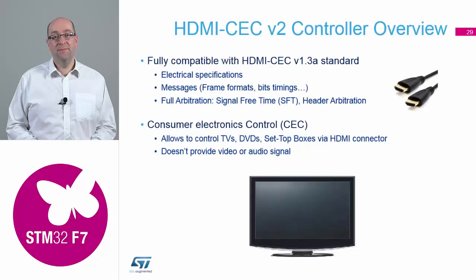HDMI CEC is another consumer-based peripheral added to the family. It was introduced on the F0 range of devices about five or six years ago. It sends all the CEC commands from, say, a set-top box through the HDMI cable to a television, which is what you're normally connecting to. It manages all the protocols you need for doing HDMI CEC.